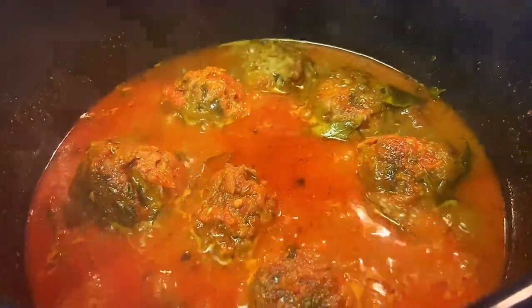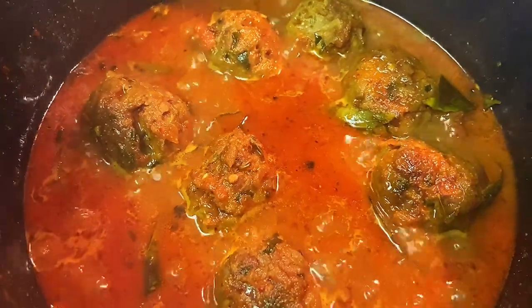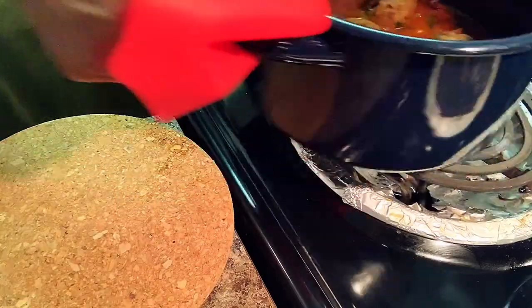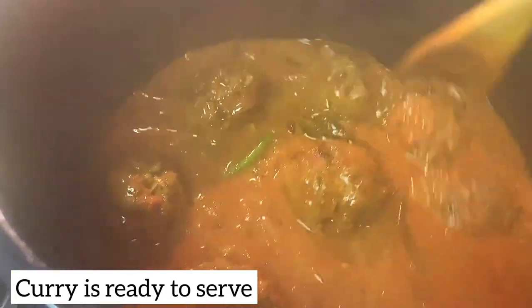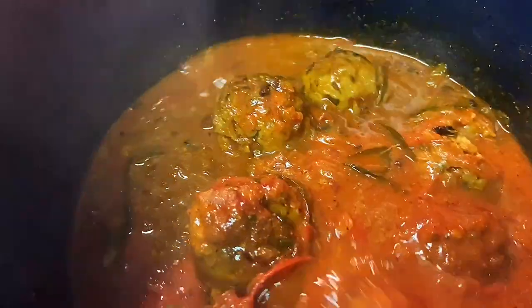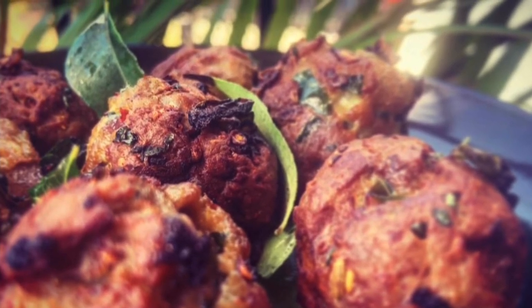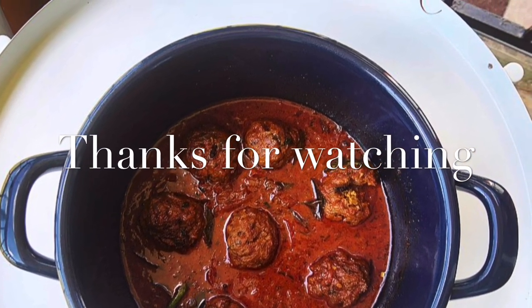I'm going to put the curry on. The oil is ready to be separated — I'm going to remove the heat. You can see the curry is thick and tempting, and the meat is good and soft. You can eat it with rice, chapati, and tiffin. Please like and subscribe to the channel. Stay tuned and thank you.